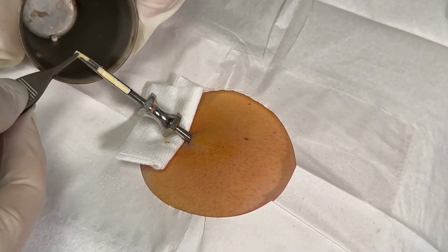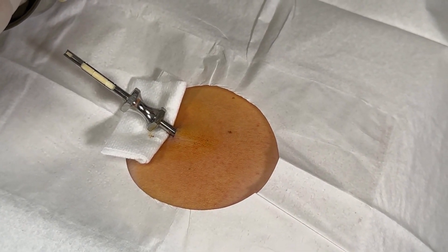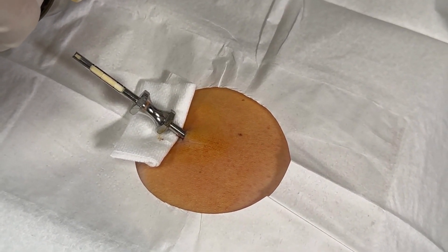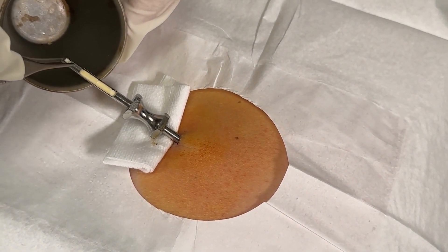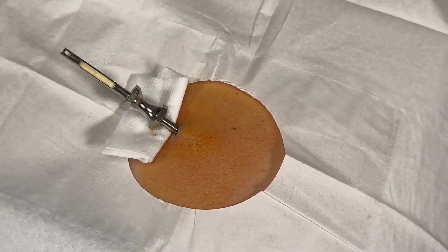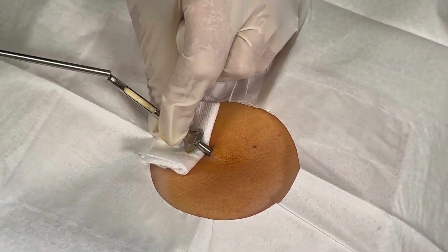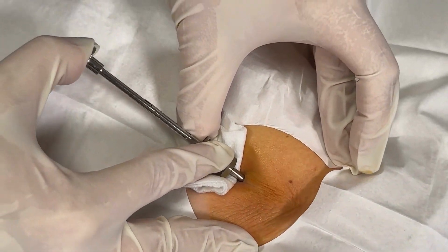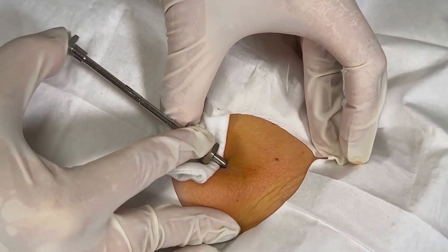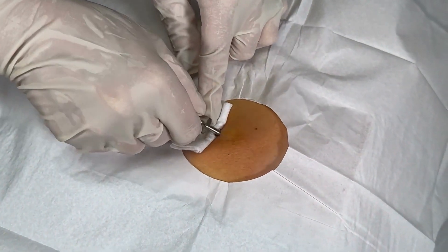As far as aftercare goes, you cannot soak in any kind of water — no pools, no hot tubs, no swimming, no bathtub — anything like that for five days. No strenuous butt exercises either, so no pop squats, lunges, or wind sprints; avoid all of that for five days. There we go, your pellets are in.